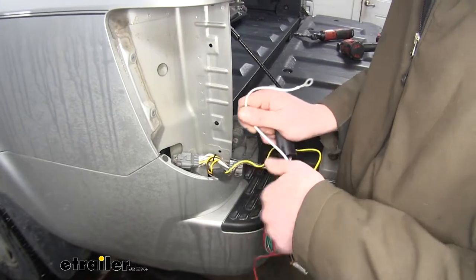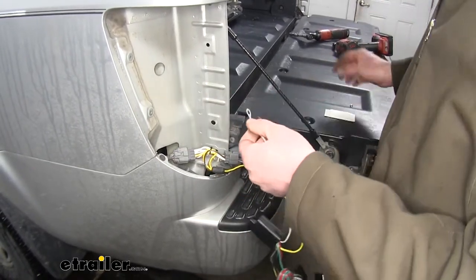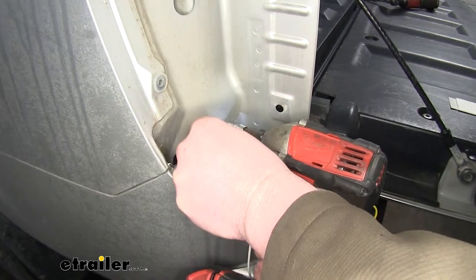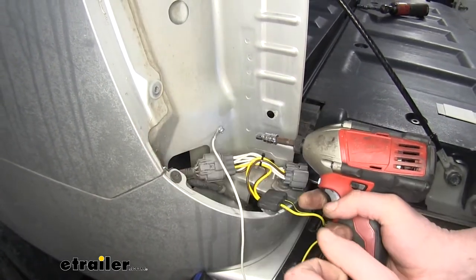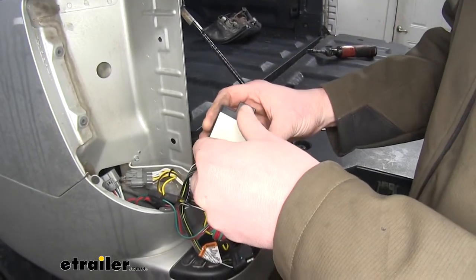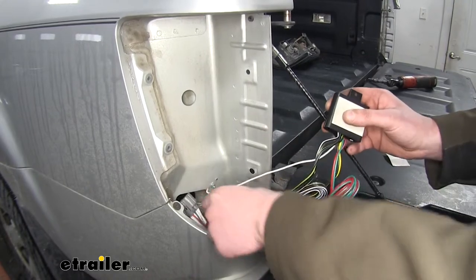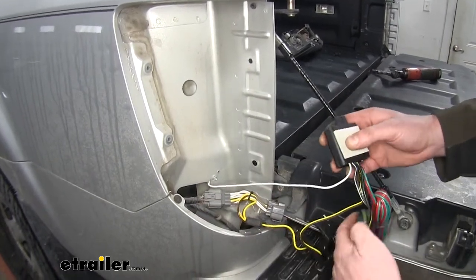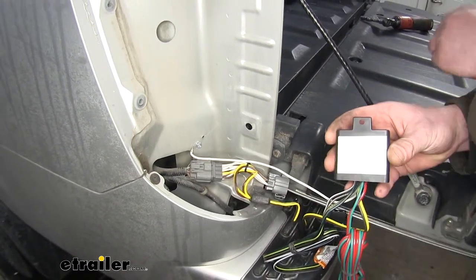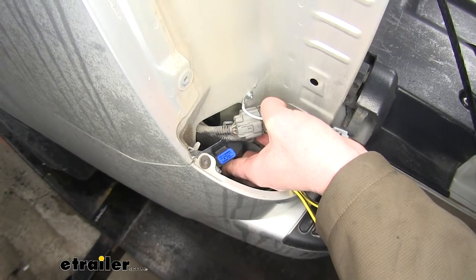Now we're going to need to install our ground wire, so we're going to put that about right here. We're going to use the self-tapping screw that comes included with our kit. Put it through the ring terminal on the end of that white wire. Now we'll use a 1/4-inch socket to thread that into the metal behind our tail light. We'll now take our module and stick the adhesive backing on it, so we'll peel off our cover there. Stick it to the back of our module. Next we'll stick our module onto our vehicle — we're going to place it down below here. I've already taken a cloth with some alcohol and cleaned that up to ensure good adhesion. We'll peel off our other backing and stick the module right below the opening there, keeping it pressed against that wall for about 25 seconds.